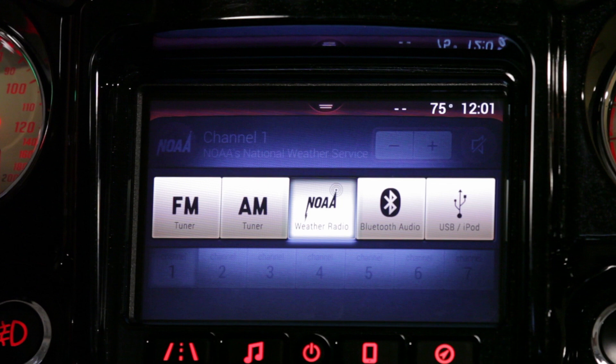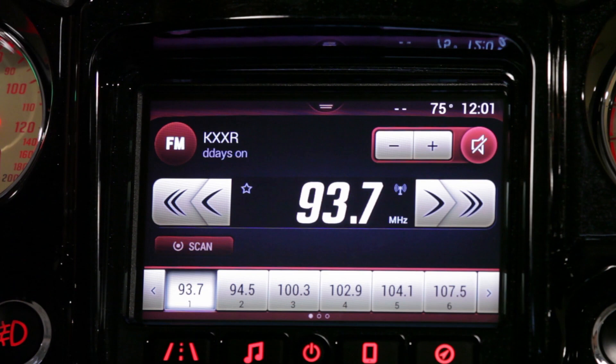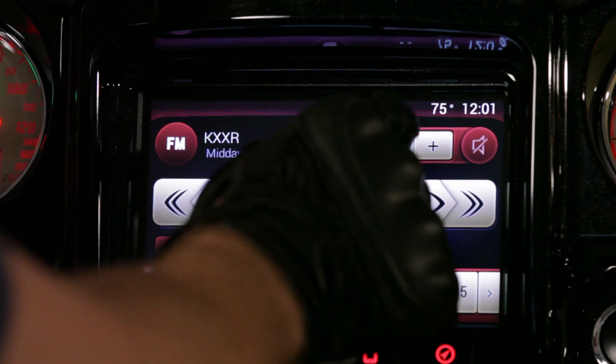Let's go into FM. Here on the FM screen you're going to see that in the top right we have our volume controls. We can manipulate the volume up and down right on the screen, and we can mute our volume.